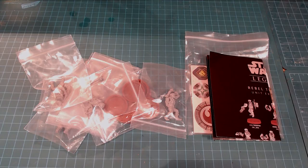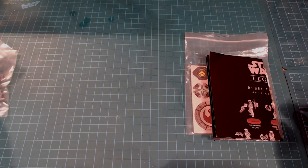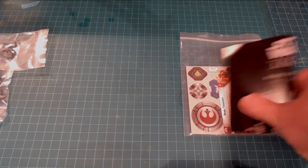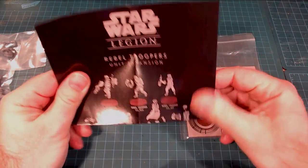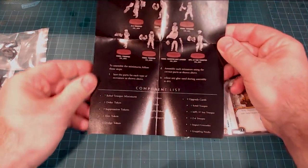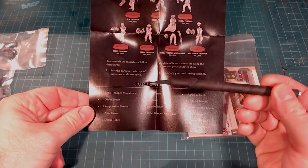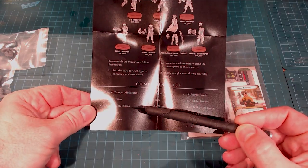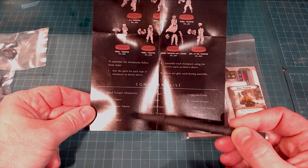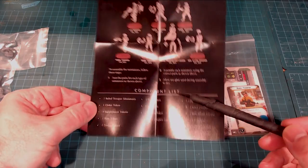Let's take a look at the cards first. The pamphlet talks about the unit expansion and what's included: seven Rebel Trooper miniatures, one Order token, three Suppression tokens, one Aim token, one Dodge token. So it's actually giving you more parts of the core game as you expand.